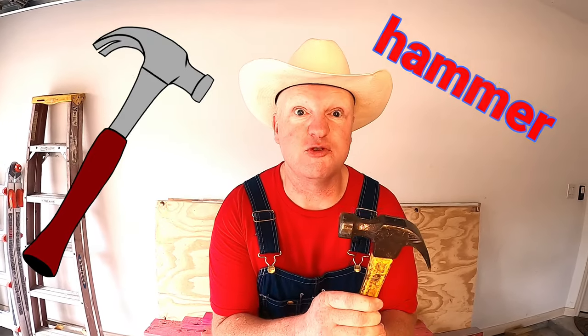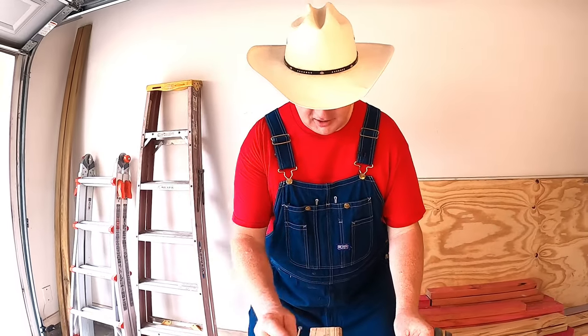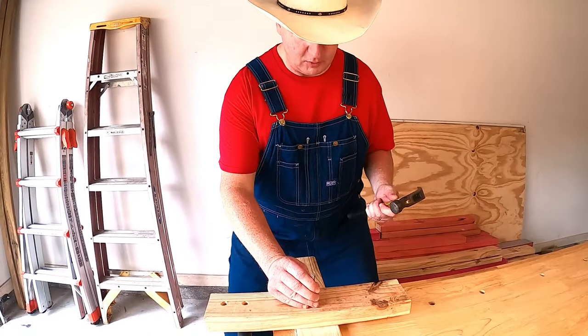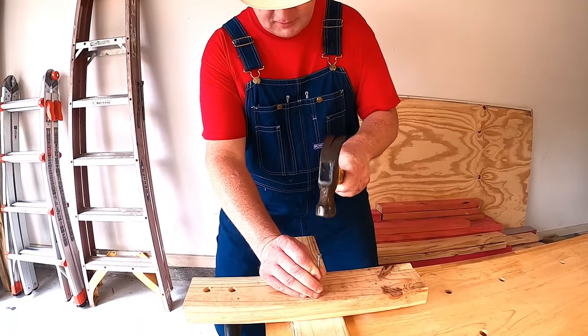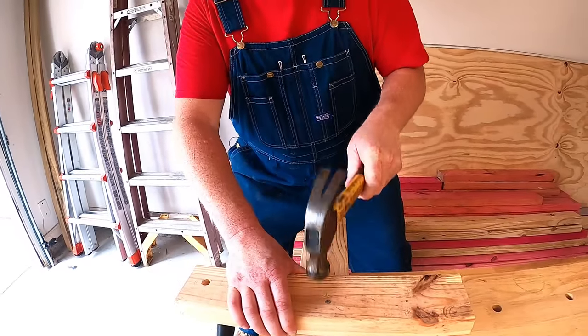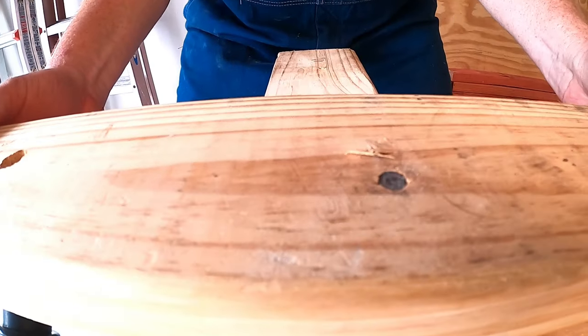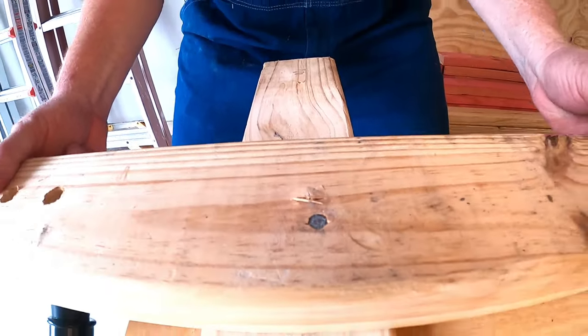Our next cool tool is pretty basic and it's called a hammer. Hammers are used for pounding on stuff and driving nails. You guys want to drive a nail with me? Look, we've got a candy cane nail — let's drive it. We'll put it on this little piece of wood and get to hammering. Wow, how cool is that — a hammer and a nail!